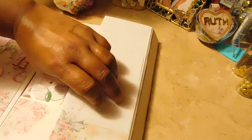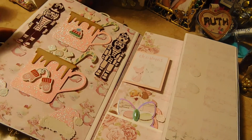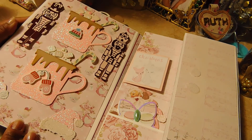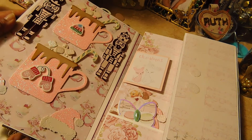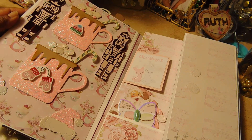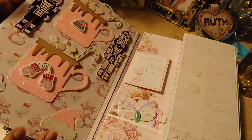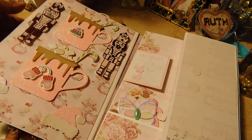Let me show you the left side of the folio over here. I placed some more embellishments on this side, and again everything is as flat as I could keep it so everything would fit. That's that side.